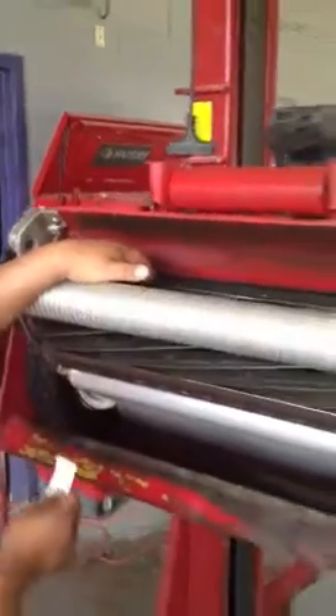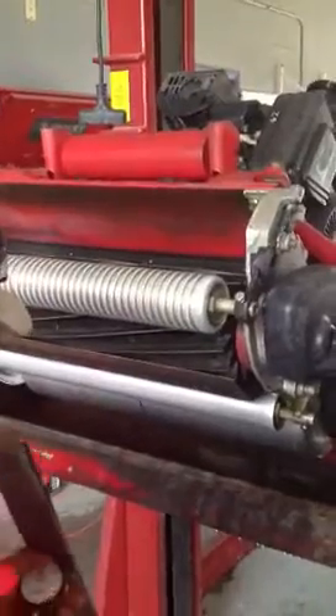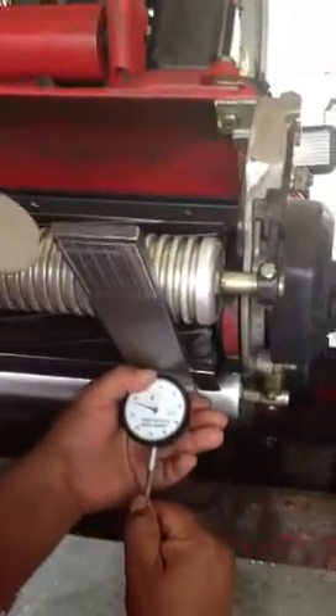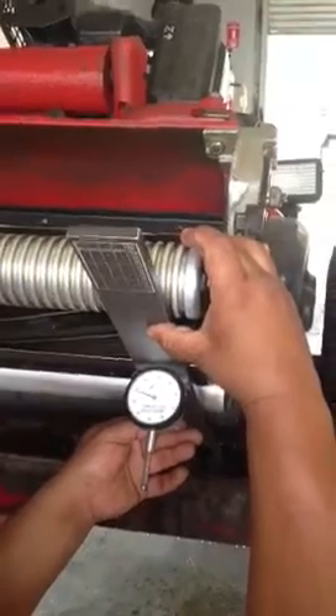Once that's good, we then set the height. We need to keep this within about a thousandths. And the mower's finished.